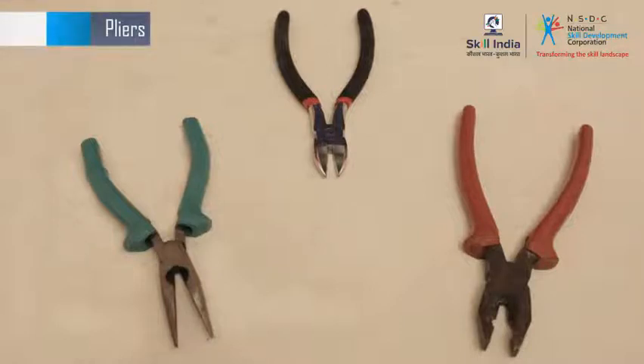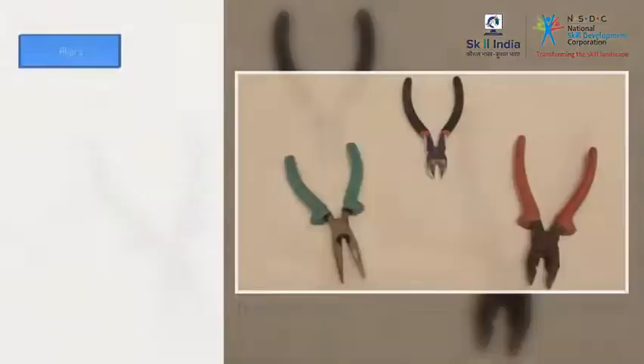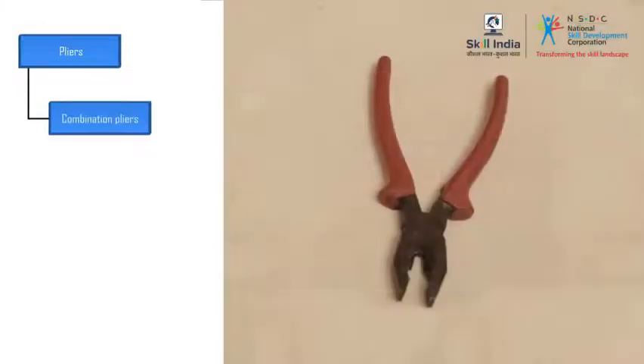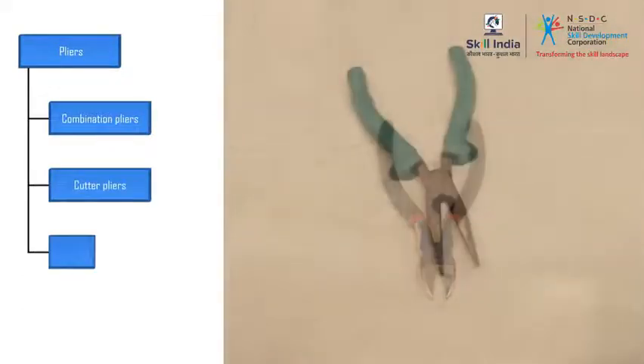Let's take a quick look at these pliers. Pliers are used to cut wires, twist wires, and hold wires in place. There are three types of pliers that are commonly used: combination pliers, cutter pliers, and nose pliers.